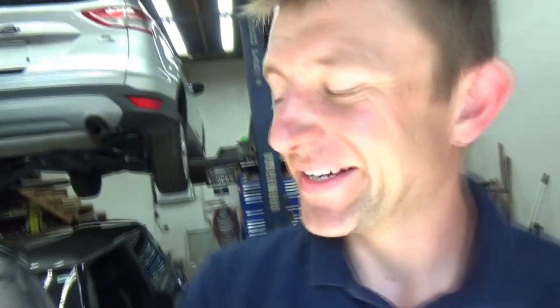Hi everyone, welcome back to Pine Hollow Autodiagnostics. Got another fun auction car here — a 2012 Mini Cooper S. Look at this hot rod, the hot hatchback.